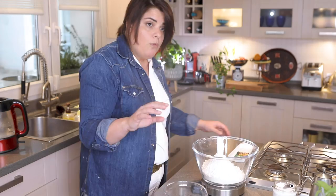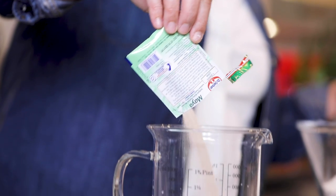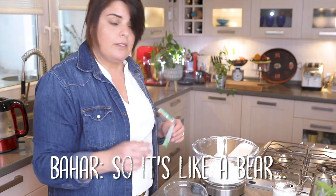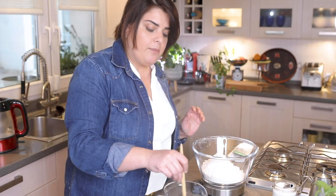Why add sugar? Because this dried yeast is kind of sleeping, and when it wakes up it's going to be hungry. As we know, sugar is the fastest energy we can get — like waking up from winter sleep. Ideally it's better if it waits five minutes, but I'm going to mix it up.